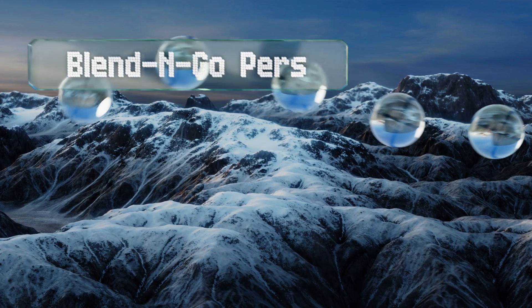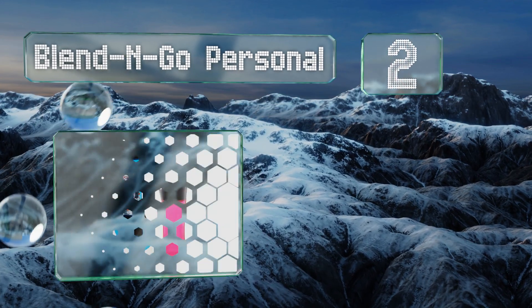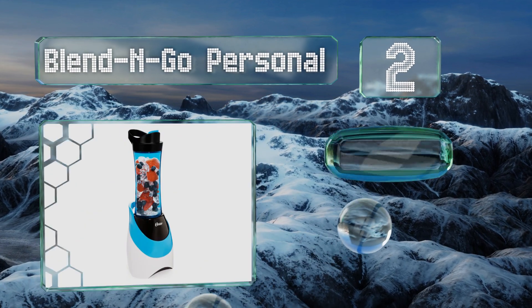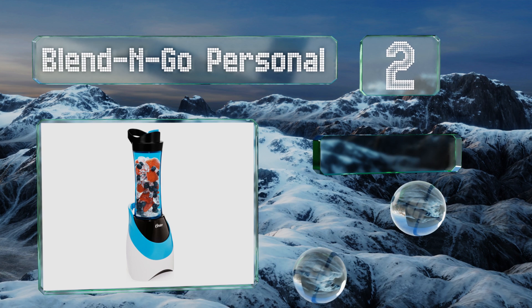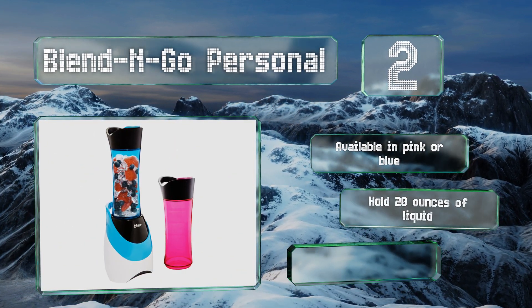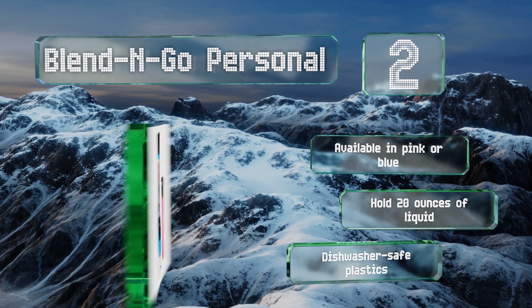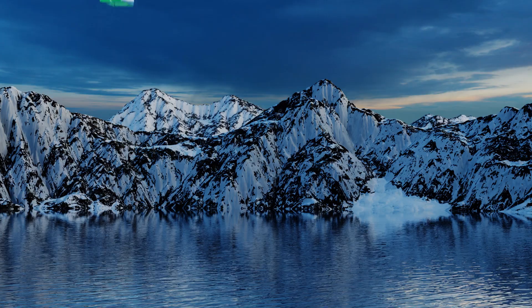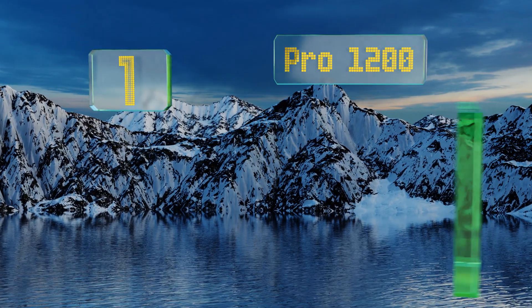At number two, a lot of consumers want something that won't take up a lot of counter space and can mix up a nice little drink to take on the go, which makes the Blend and Go Personal an incredibly attractive option. Its blending vessel is also your to-go container, it's available in pink or blue and holds 20 ounces of liquid, and it's made of dishwasher-safe plastics.